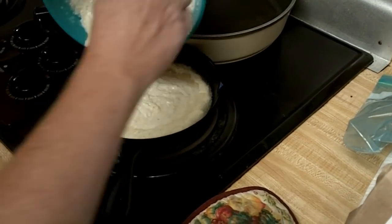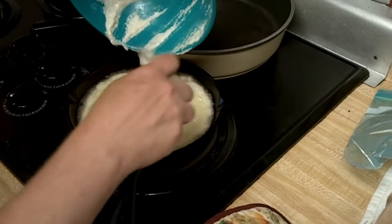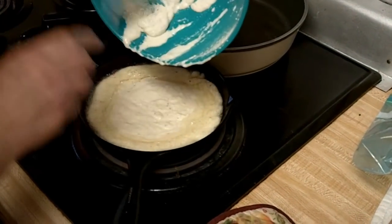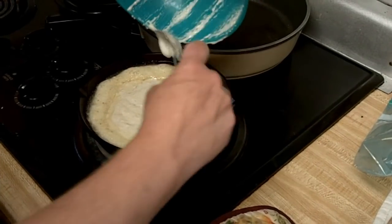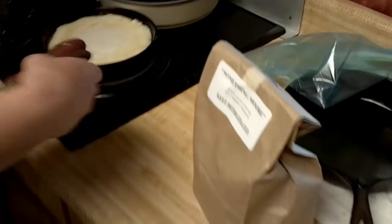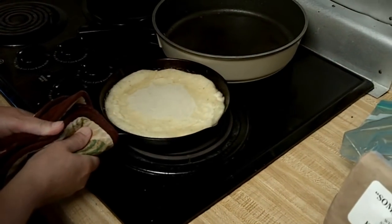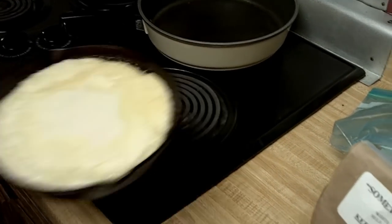We may not need that other skillet that I put in there — I think this is going to do it. I'll tilt it back just a little bit to get the oil circulating and air bubbles loose, and then it goes in the oven.